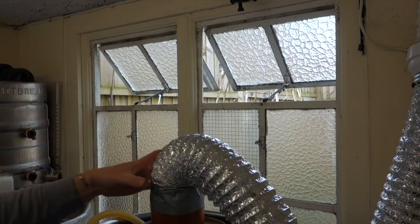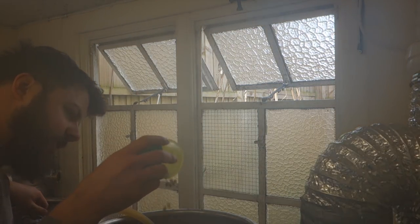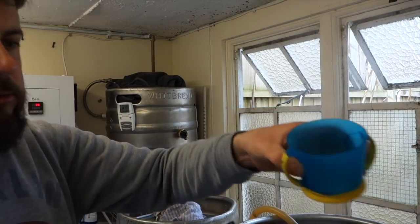In with the first hop drop - still getting a bit of boil-over. Right, we're ready for the 10-minute addition. Going in.